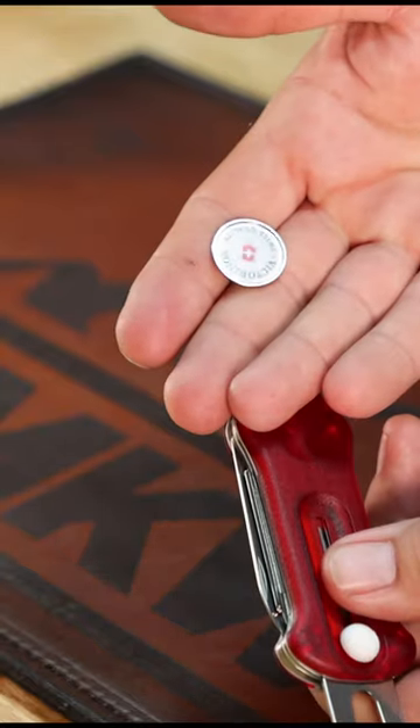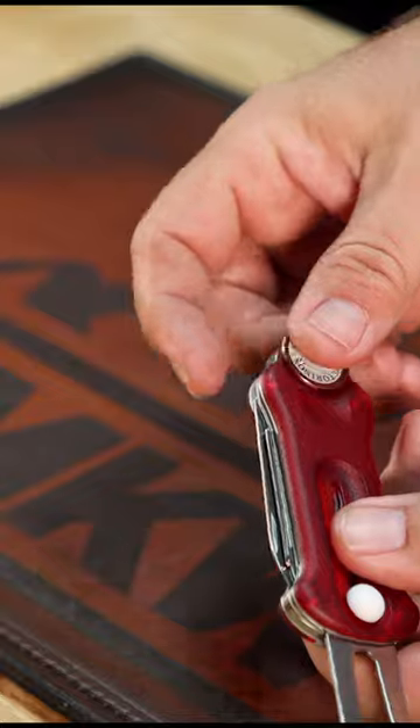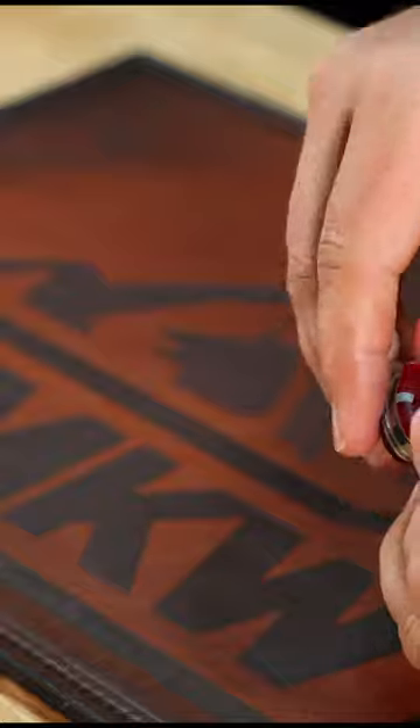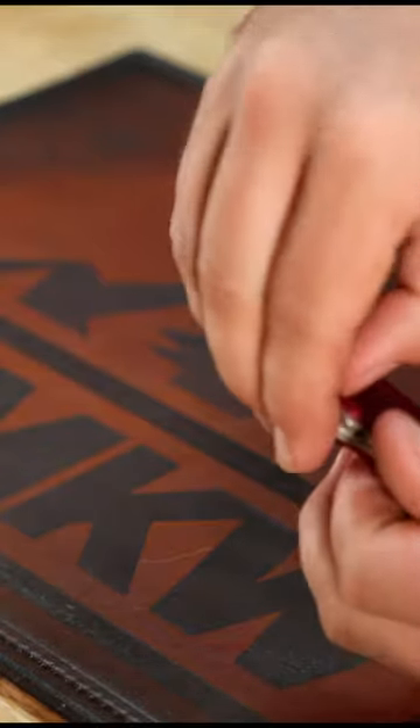Also got your ball mark that slides out nice and easily — secures very well. And as you've come to expect from Victorinox, it's also going to come with the toothpick and the tweezers right there.